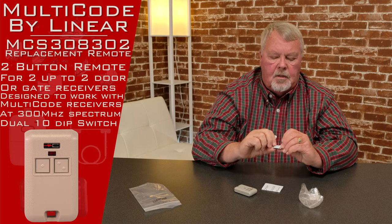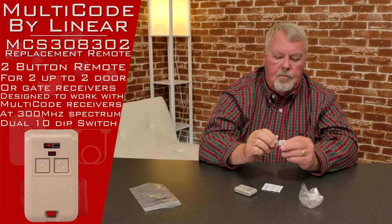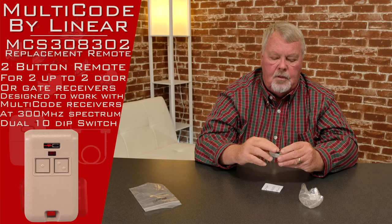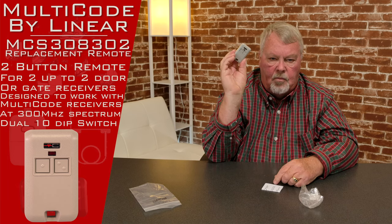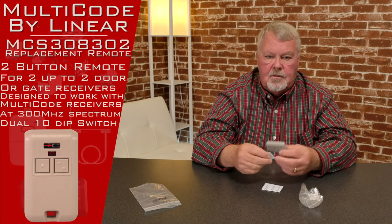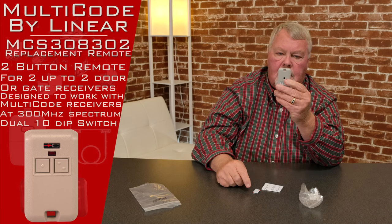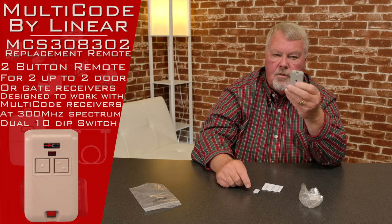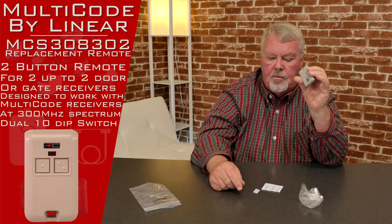It comes with a little 3M pad, which is a self-adhesive pad. You peel the back off of it and stick it on there. If you want to stick that to the dashboard of your car, the wall in your garage, or wherever you want, it'll stay. There's also a little indentation in the top — if you wanted to use this as a keychain version, you could hook this to the keychain of your normal keys.